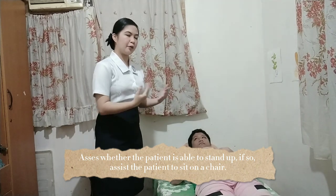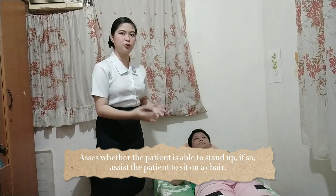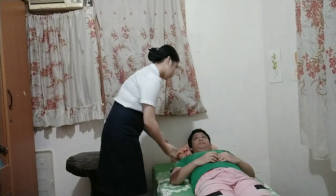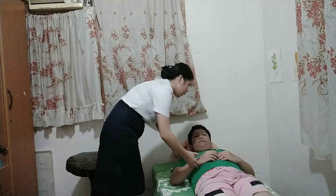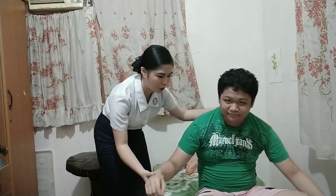I will assist the patient to sit on a chair so I can perform bed making. Sir, are you able to stand up? I'll have you sit on the chair for a while as I'm going to do your bed.